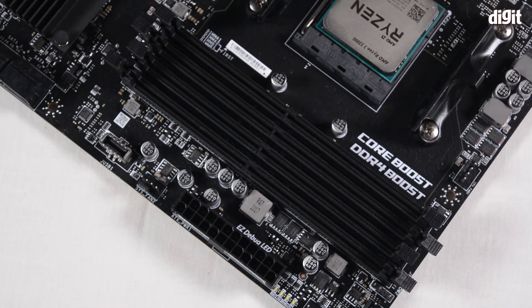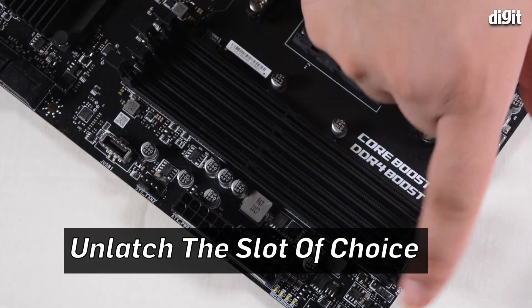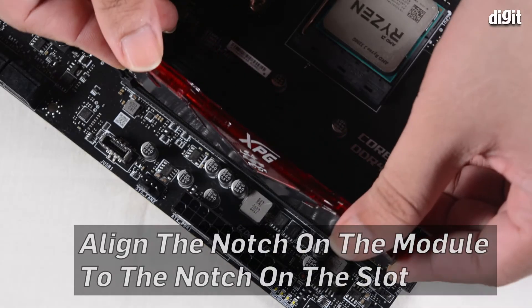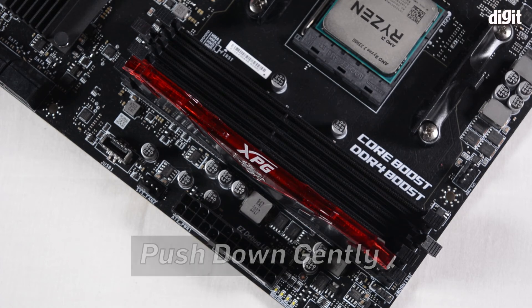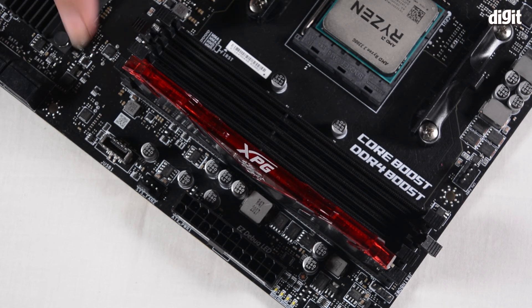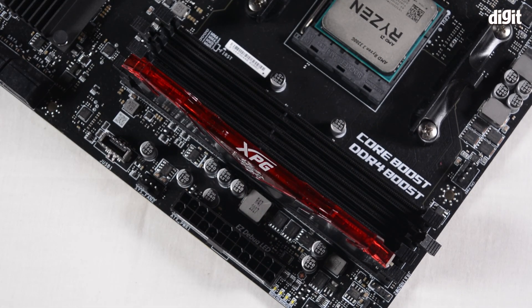Now that we've confirmed this is a compatible memory module and identified the slots — the outermost one and then the alternate one — we're going to unlatch the socket first, then take the edges and align it with the little slits in the center of the socket. Then we raise it, press down on the edges, and the latches automatically lock and secure the memory module. You can see the latches have moved into place and locked the module. The installation of the XPG Gammex D30 memory module is now complete. Thank you for watching.